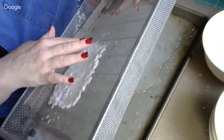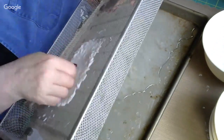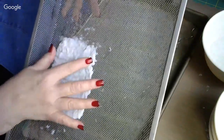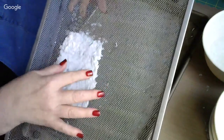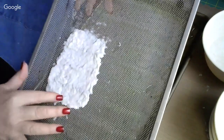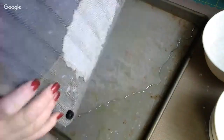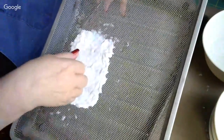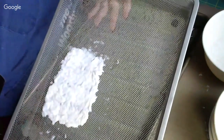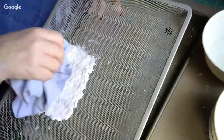Now you can see what we've ended up with — there's paper on the screen. I pressed a lot of water out of it. It is going to be very textured on the other side because it's on the screen and the screen is textured. The top of it will be textured too, but not quite like the bottom — unless you take another screen and press it down on top, which you could do.